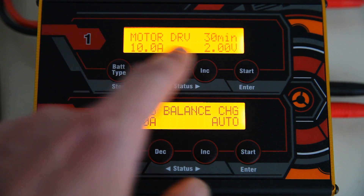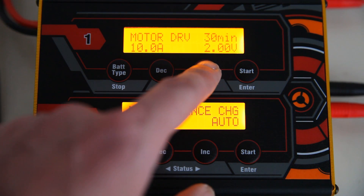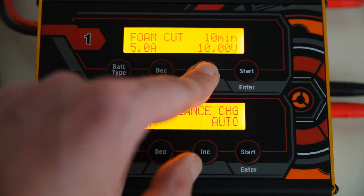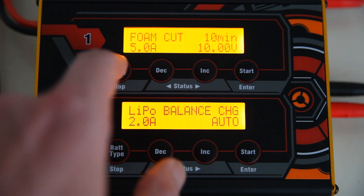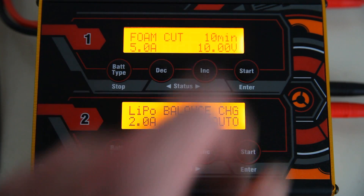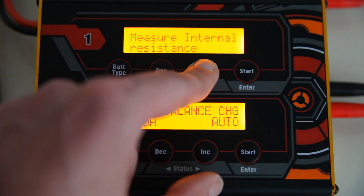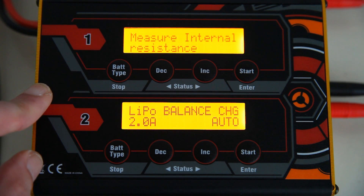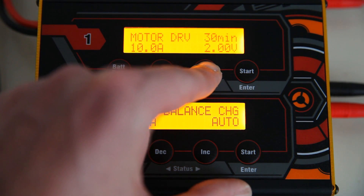You can use it to drive a motor — probably a brushed motor — which might be handy to break one in. There's a foam cutter mode: you hook up a foam cutting wire, set the amperage, voltage, and minutes you want to use it for, and you can run a foam cutter with this charger. You can also measure internal resistance, which is nice to determine the health of your LiPo.